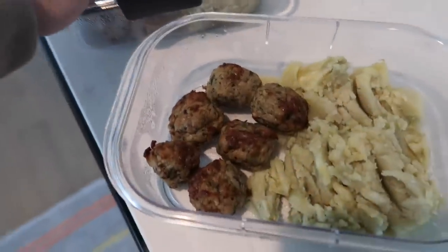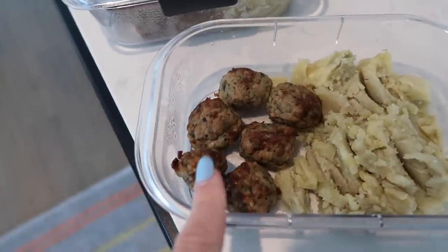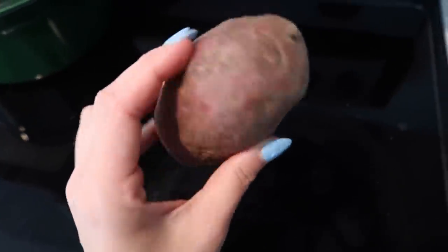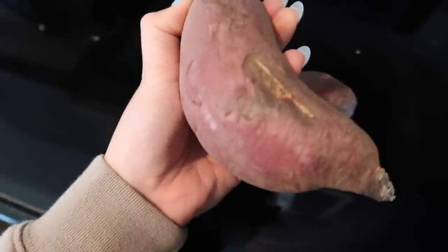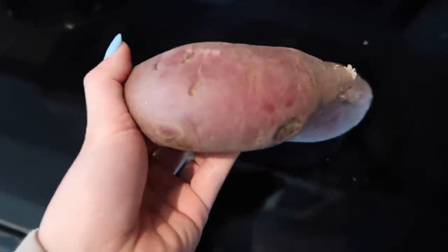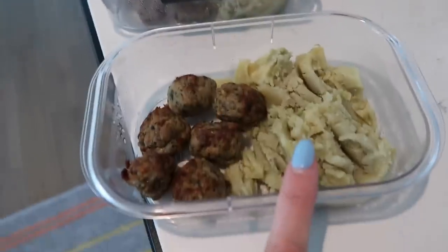I have my other meals meal prepped with me. This isn't going to be the prettiest — it's more of a last-minute, lazy meal prep — but I have chicken meatballs and Japanese sweet potato. This is what Japanese sweet potato looks like. I absolutely love them. What I do is wash them, wrap them in foil, and put them in the air fryer for about an hour at 400 degrees until soft inside. I highly recommend it if you've never tried it.